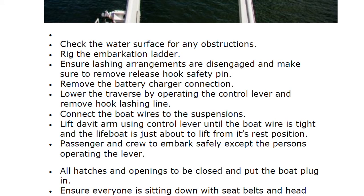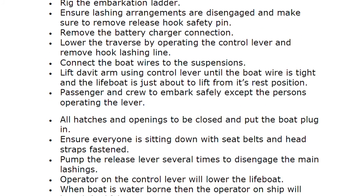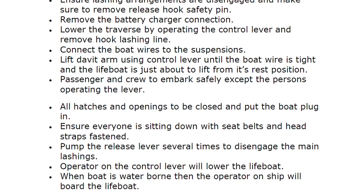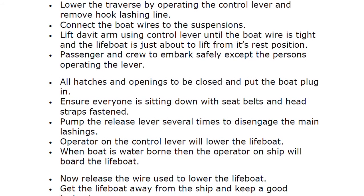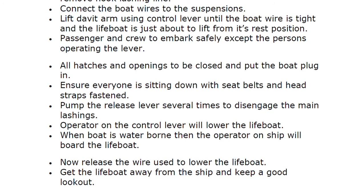Passengers and crew to embark safely, except the persons operating the lever. All hatches and openings to be closed and put the boat plug in. Ensure everyone is sitting down with seat belts and head straps fastened. Pump the release lever several times to disengage the main lashing. The operator on the control lever will lower the lifeboat. When the boat is waterborne, the operator on the ship will board the lifeboat, then release the wire used to lower the lifeboat.